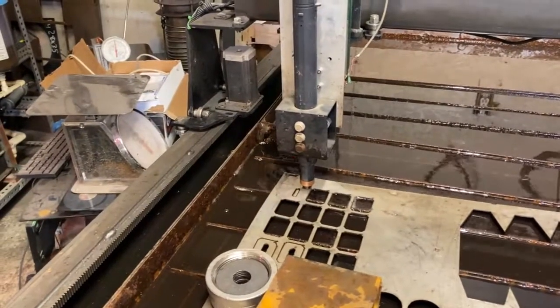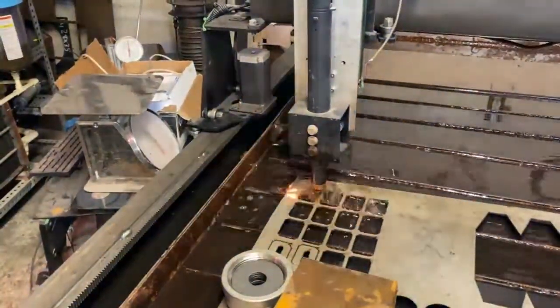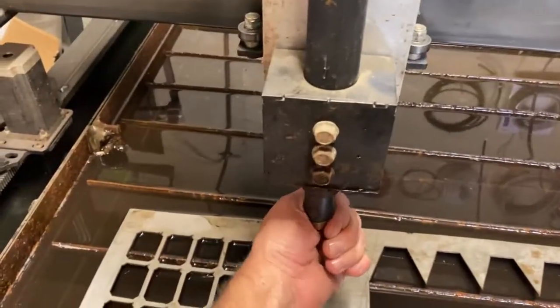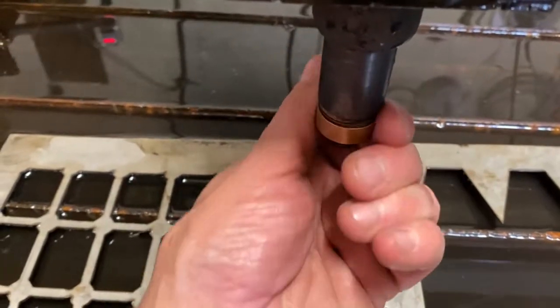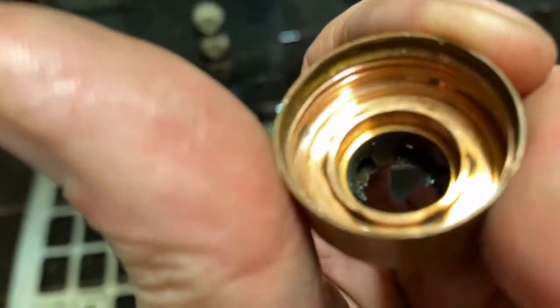We're now going to try a shield without nozzle gel. However, the electrode does have nozzle gel on it so we're not getting the full spectrum view of this. You can see I just cut another swath of the same amount of parts and we're going to see how much dirtier this tip is. We already have pieces falling off of it, and the dross buildup on 1/8 inch stainless steel would have already clogged the tip up by now.